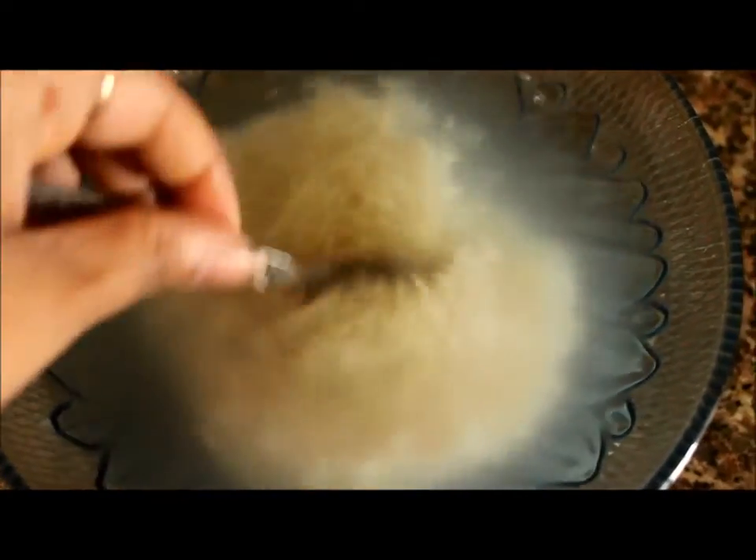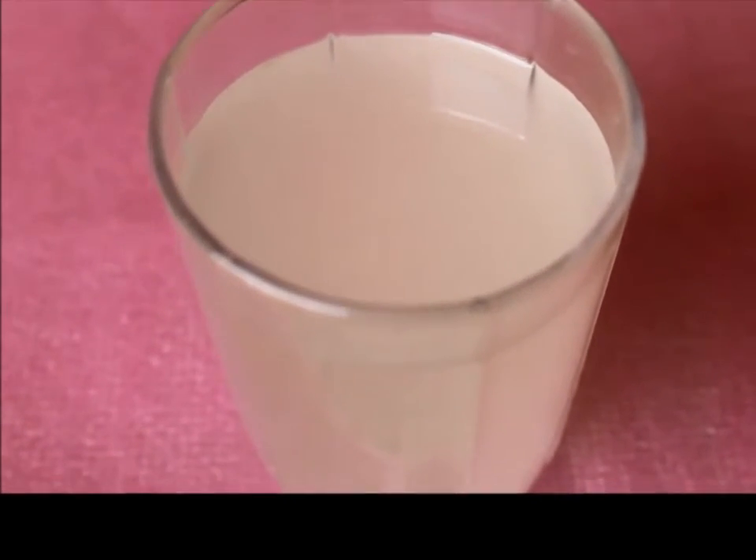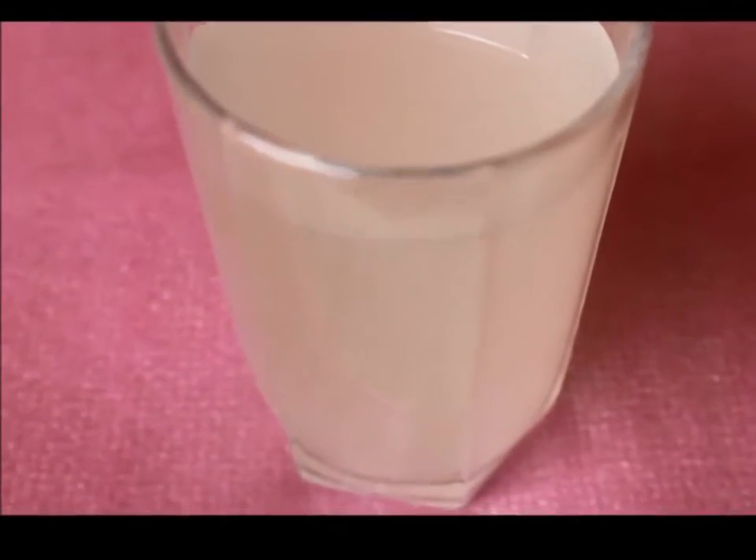Swirl it around in between until the water turns cloudy. This will also help the vitamins and minerals seep into the water. Strain out the rice water into a clean bowl or jar, or you can also make a scrub by grinding them into a thin paste. Your rice water is ready to use.